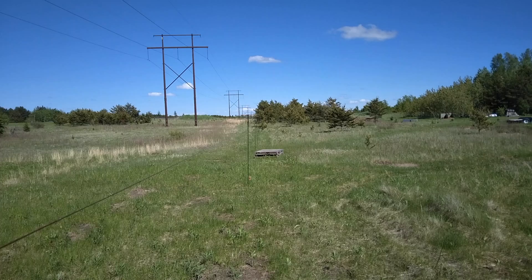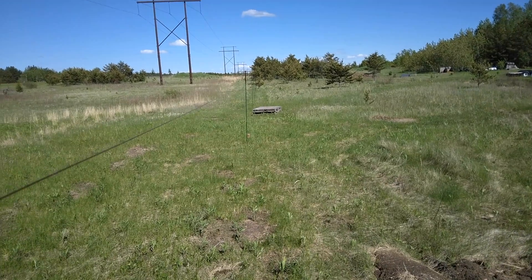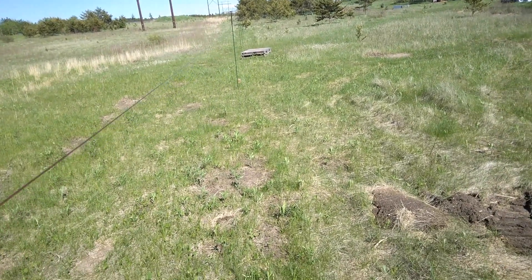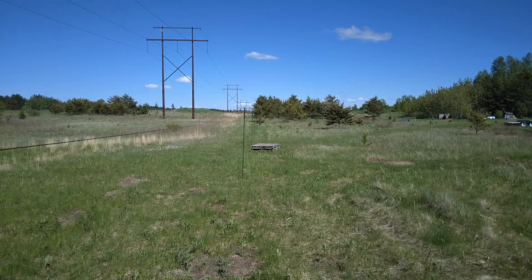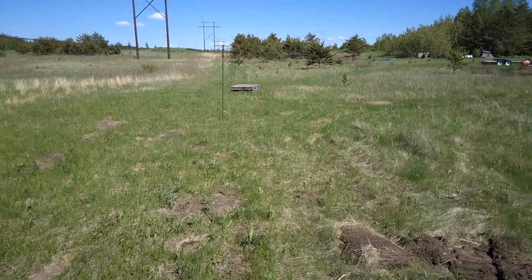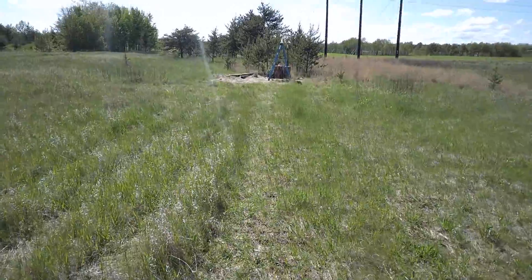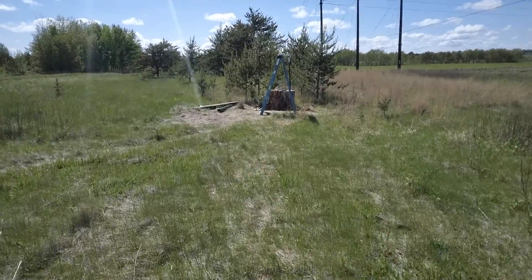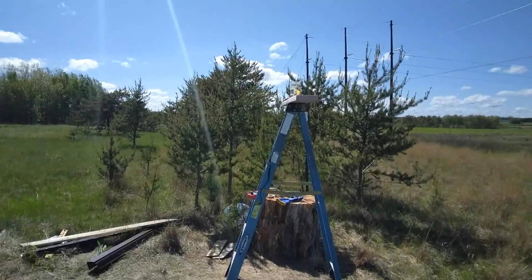A quick recap of the experiment: there's 100 yards of 20-gauge wire stretched out on one side of some poles and 32-gauge wire on the other side, collecting stray electricity off a nearby high-voltage power line. Recently, different conductors and electrolytes have been tested, with surprising results — jars filled with vinegar were conducting more electricity than a plain wire.